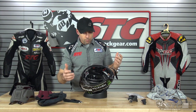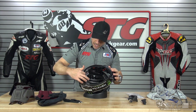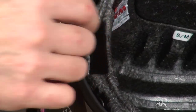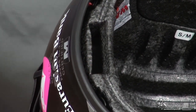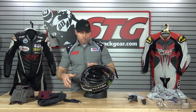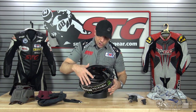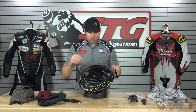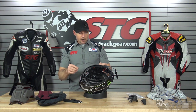This helmet is also Shark Tooth Ready — their own proprietary Bluetooth communicator that slides and integrates directly into a little pocket in the back of the EPS. It's an easy install. A lot of folks won't use that on the racetrack, but if you're using this helmet on the street, those features are available and make for a nice, clean install.